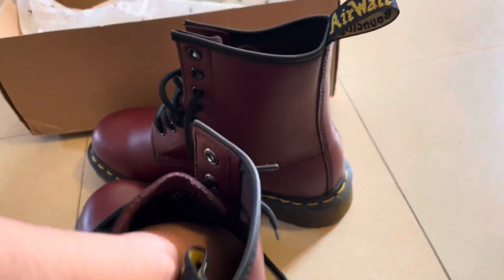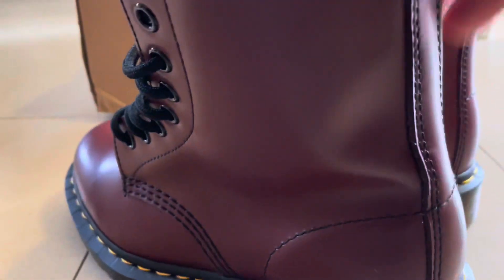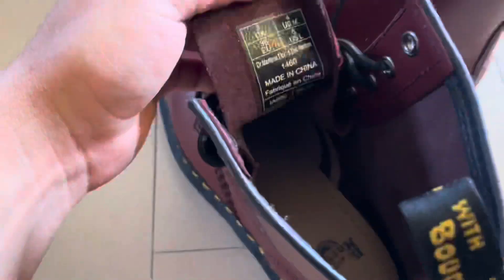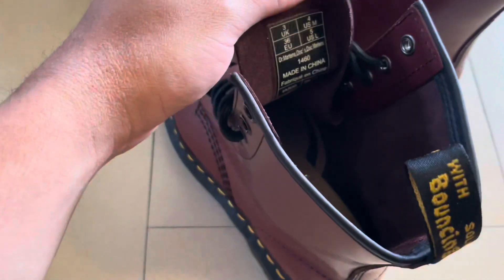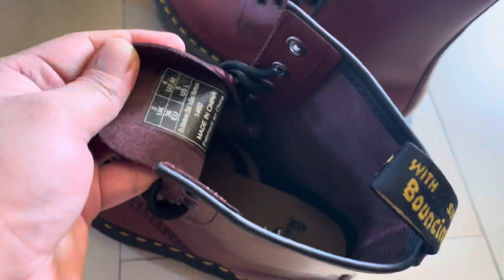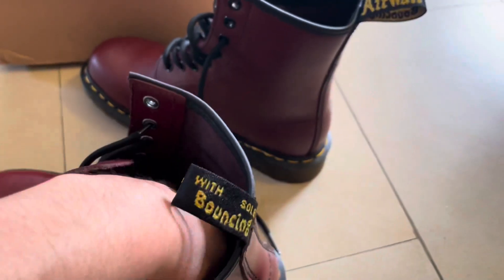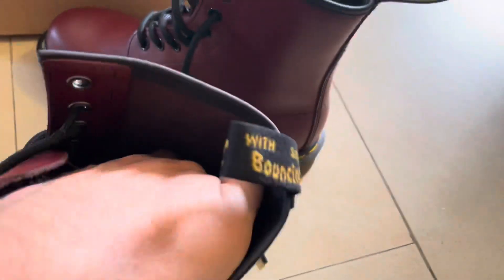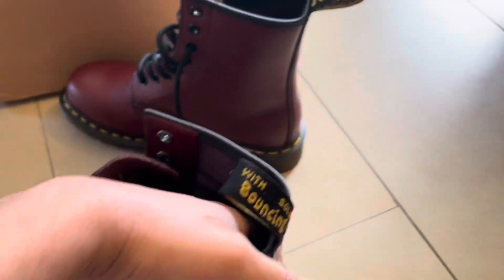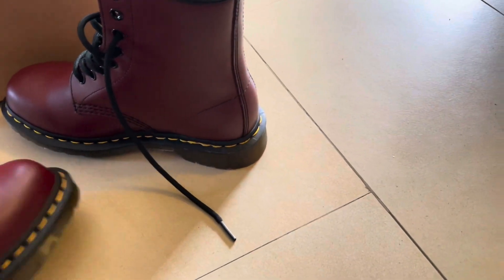Inside you can take this off and everything like that — something like this. You can see here, I really love them because they are hand-made, everything. Every Dr. Martens I think so. You can take this off by the way if you want, but it's glued so you can take it if you want.